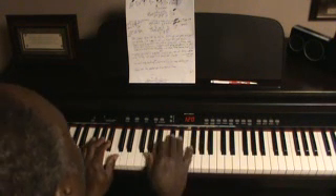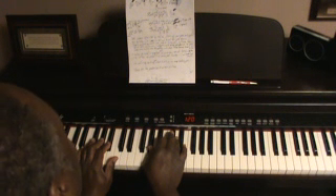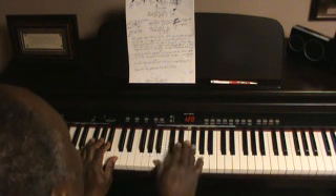Alright now, your melody for that intro. It's F sharp, G sharp, B, D sharp. F sharp, G sharp, B, D sharp.